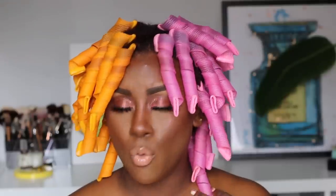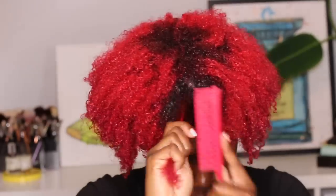These curlformers have been in my hair overnight. I sat under the dryer last night for maybe about an hour and a half to two hours. I really hope they're dry — it's been about 14 hours since they've been in. I installed them at about 10 o'clock last night and it is almost one o'clock in the afternoon today. Let's get into the tools you will be needing.